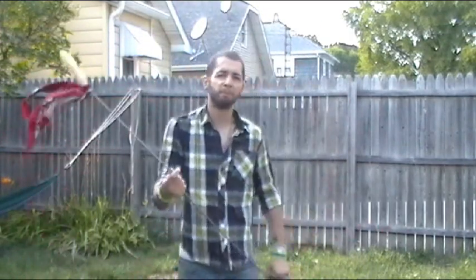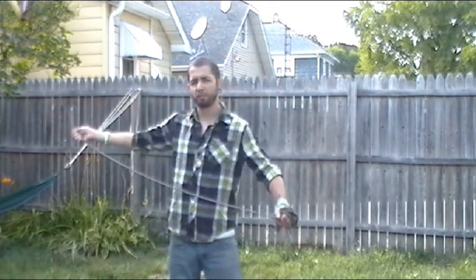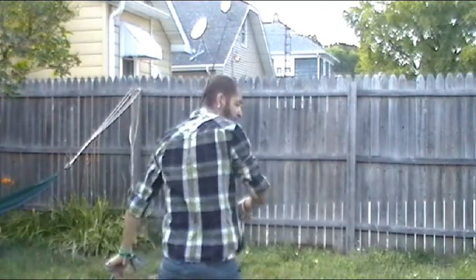Again, you should be looking at something like this: shooting behind you, catching, turning, sunrise, catch on your neck, turn, and shoot.